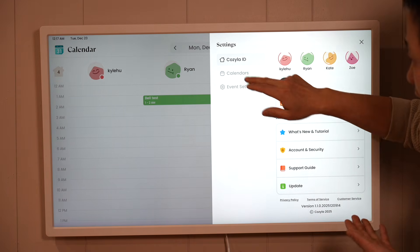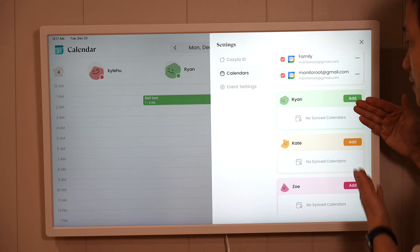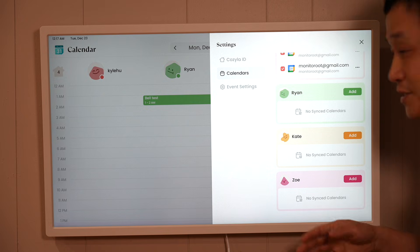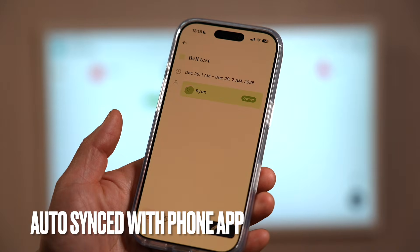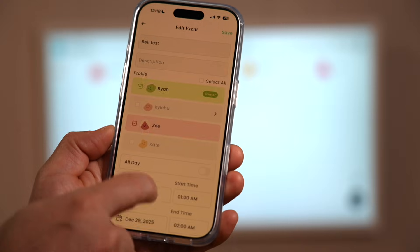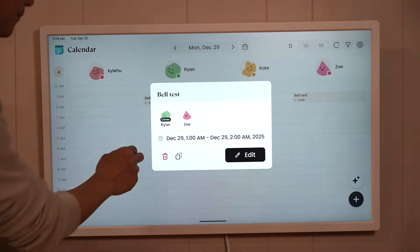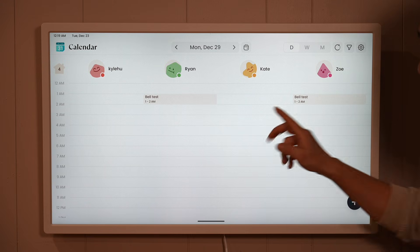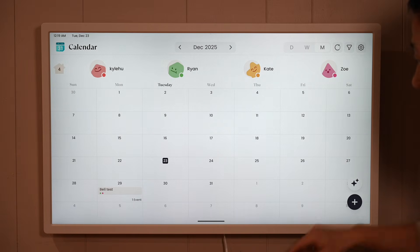From here we can see all the calendars — I can add more from Google services, and Ryan can add his own Google account calendars here, as can Kate and Zoe when they're old enough. We can already see the event synced on my phone, where I can delete or edit it just as on the calendar. I also picked Zoe to share the activity, so it applies to both of them. Under day view, both Ryan and Zoe are sharing the same event, and in week view their avatars show up color-coded — very easy to see and understand.